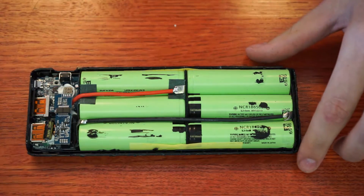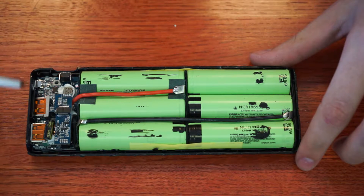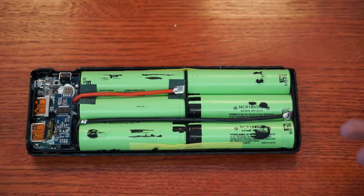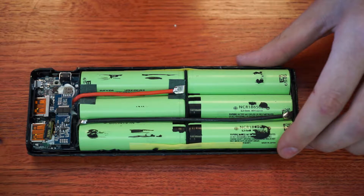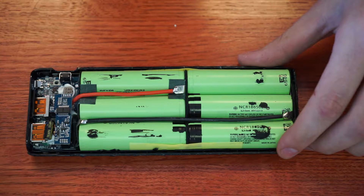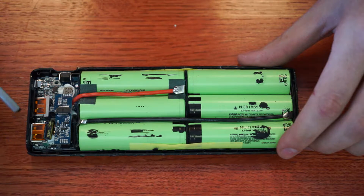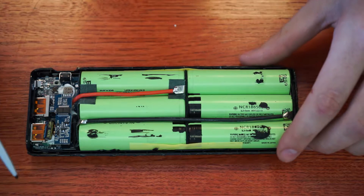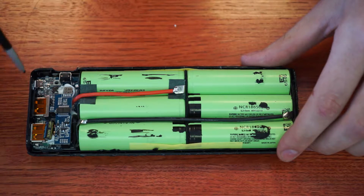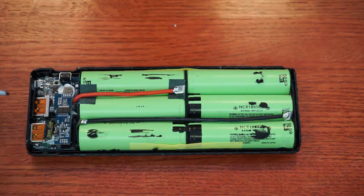The big problem I had was I was trying to use this as a multi-source power source where it could act as an interoperable power supply — you can have it plugged in and it will also output power. So if it loses power at any point, it can still keep powering your devices. But the problem is when the thing is charging, it will not continue charging the devices at the same time. It's one or the other.